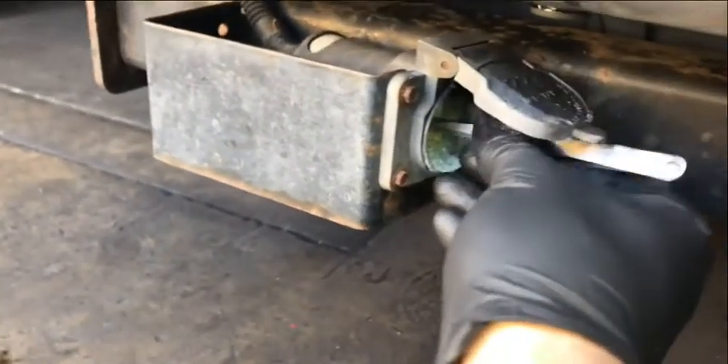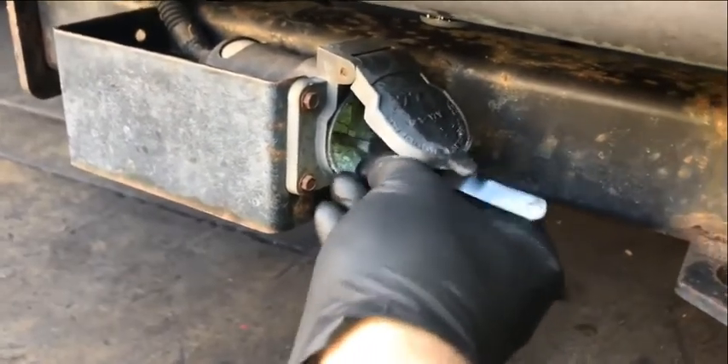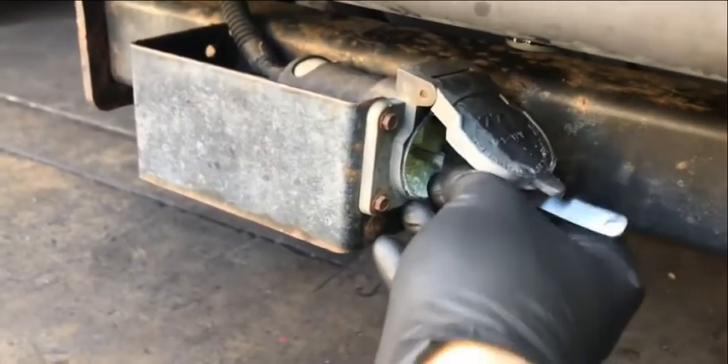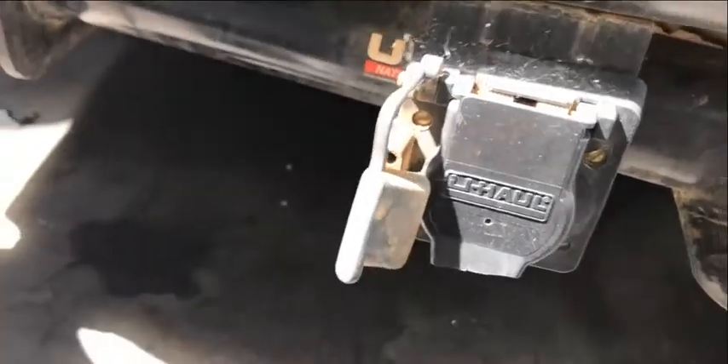I'm just going to clean one of these terminals here and show you what it can do. This really needs to be cleaned with the files and a corrosion cleaner at the same time to get it totally clean. As you can see on the bottom terminal after just a few seconds, you can already see the copper showing again and it's starting to clean up.